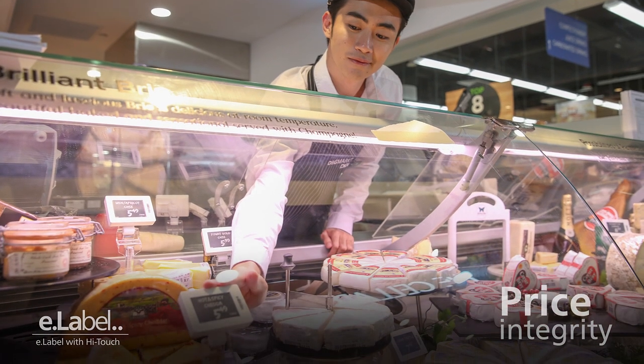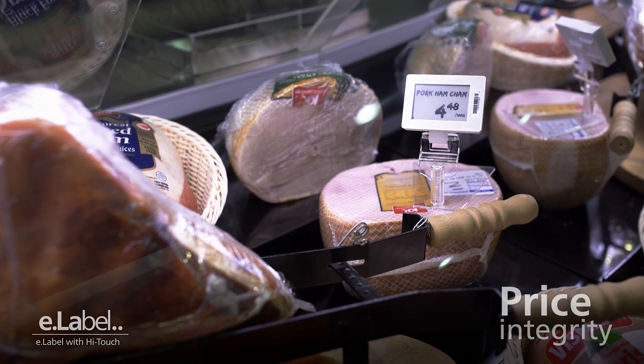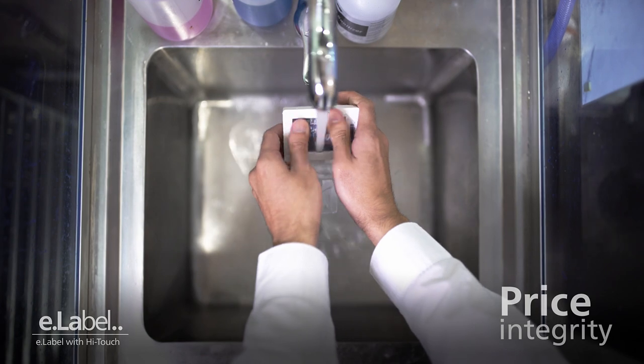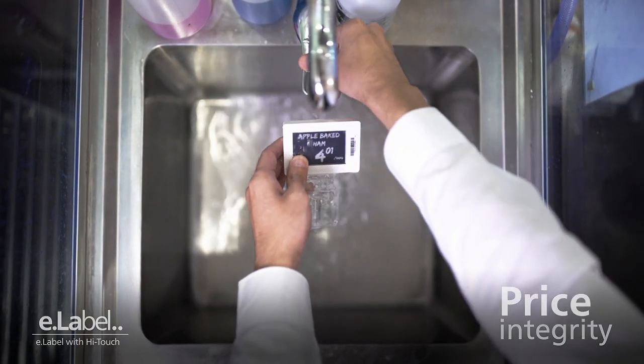Using e-label tags, price updates can be done seamlessly and accurately by synchronizing with the scale. Also, with an IP67 rating, the e-label can be used in wet environments.